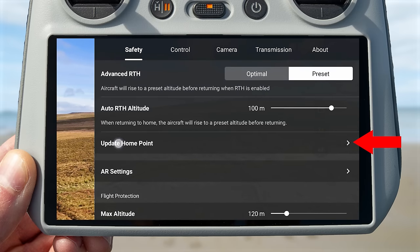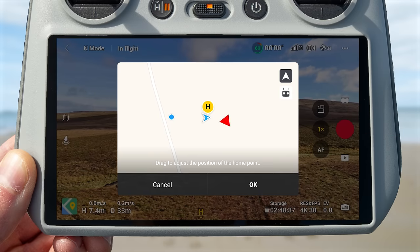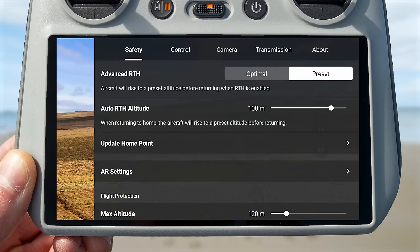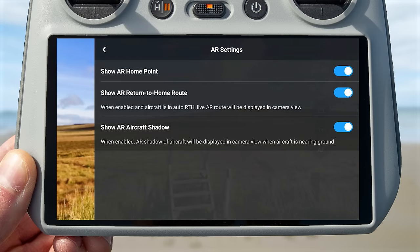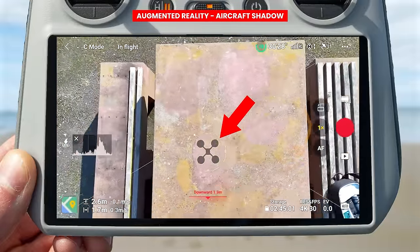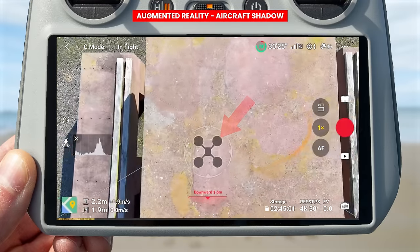It's important to understand that the drone flies back to its home point — where you initially took off — not to your current position. If you have walked a good distance away, I recommend updating the home point by pressing the update home point button, where you can see the home point automatically set above the drone's current location, or move it manually. When happy, press OK to confirm the new home point. Below this you can change AR settings, including toggling the AR home point, AR return to home route, and AR aircraft shadow — the aircraft shadow appears when you tilt the gimbal down towards the ground while landing, showing a visual representation of where the drone will land.